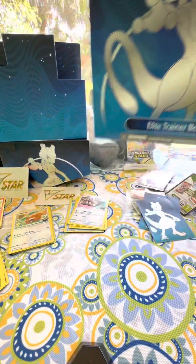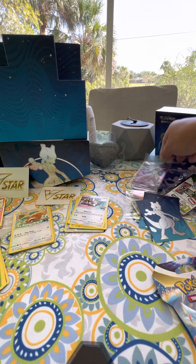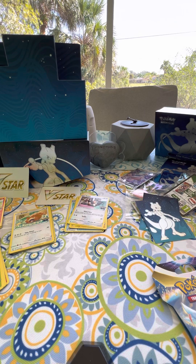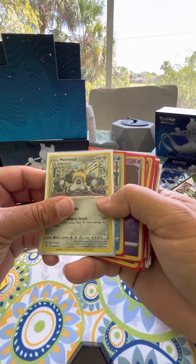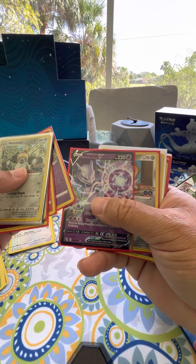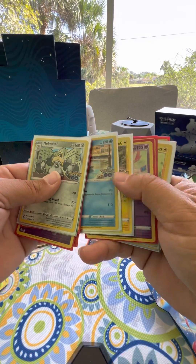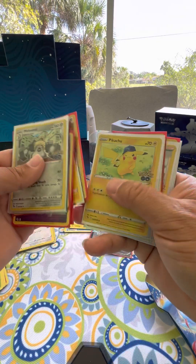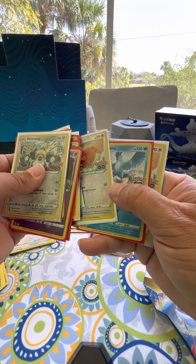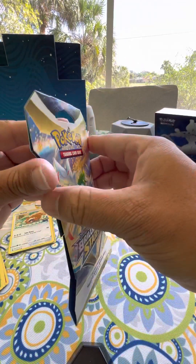This Elite Trainer Box is at Walmart for about $45, and it already comes with this - you're guaranteed this card, a Mewtwo V card. Here's a run-up of all the other cards we got. You can see all the foil cards and nice cards that we got. There's the other popular card - my son's in love with that one. Just a bunch of nice little foil cards, nothing amazing that makes me want to go 'this is a great deal,' but it's cool.